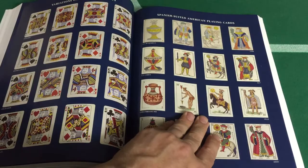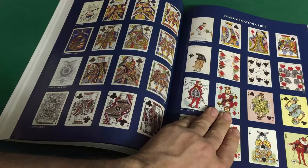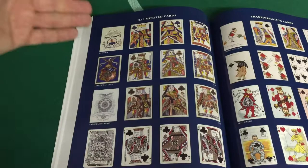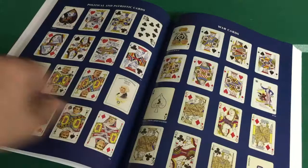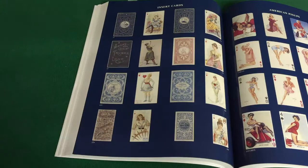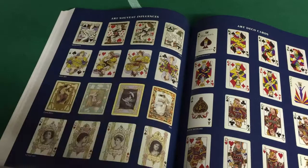Here we've got Spanish-suited American playing cards and variations of standard courts. Transformation cards like the Murphy's Varnish deck — other decks where the pips are incorporated into the artwork. Very nice. I like transformation decks. Illuminated cards like the Civil War one I have — I think that's the Cohen one at the top. That's a reproduction I have. We've also got cards with a political theme, war cards, American pinups, no-peeking cards, and insert cards. This is an advertising tactic where they placed little insert cards into a deck as a form of advertising — smoking, cigarettes, tobacco and such. Pretty interesting. Then we've got Art Nouveau influences and Art Deco cards.